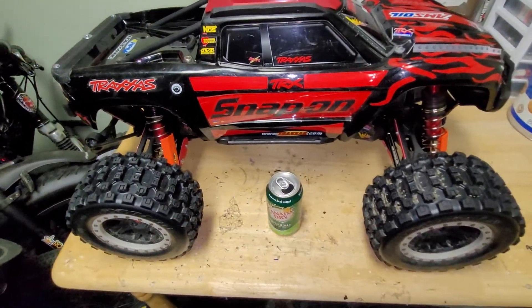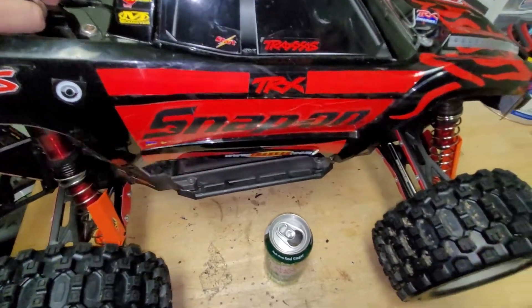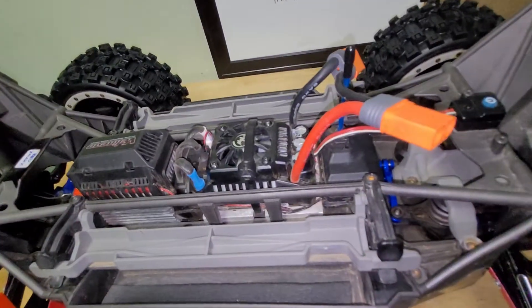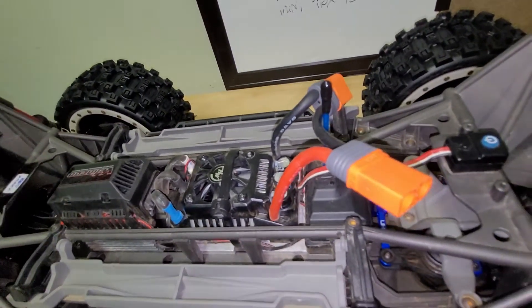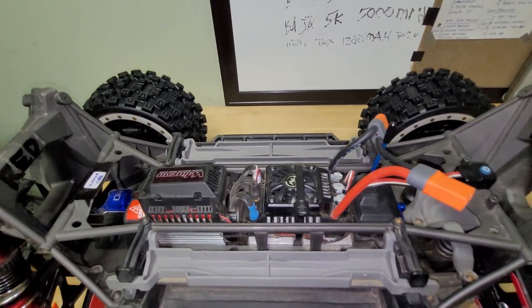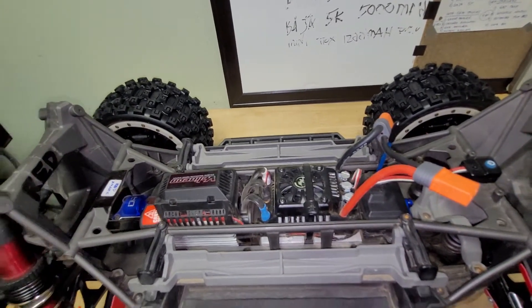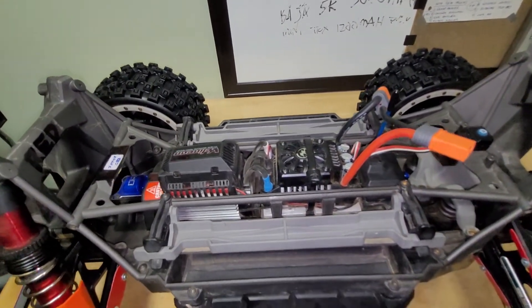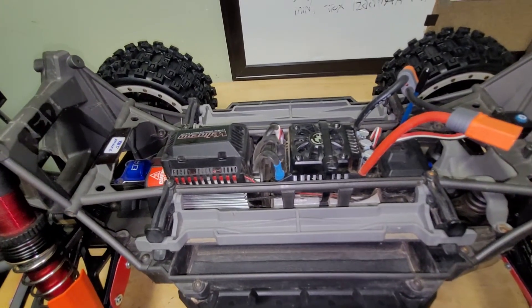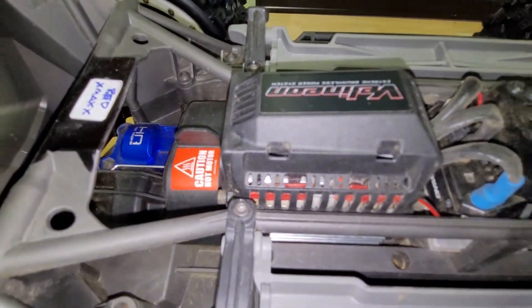Now I'll show you what's inside the truck. This truck has upgraded EC5 connectors because I have some special batteries and I want all the power going straight to the motor. The motor is 1100kV — the 8s motor — and it comes stock with a fan, which is why there are no zip ties in there.